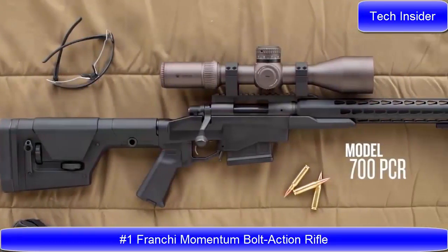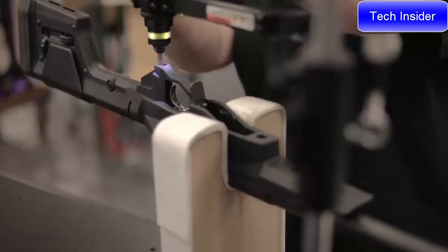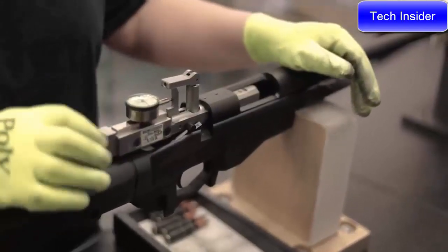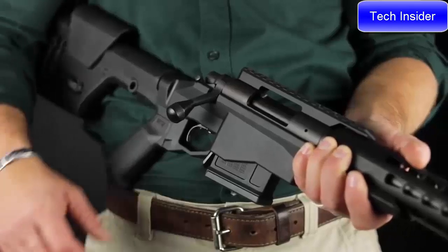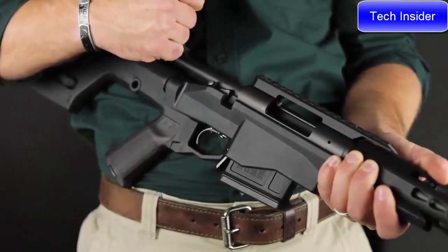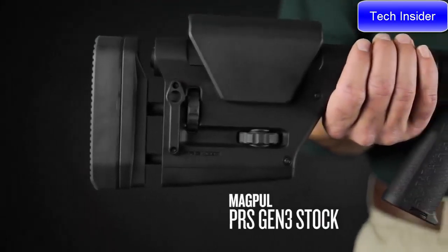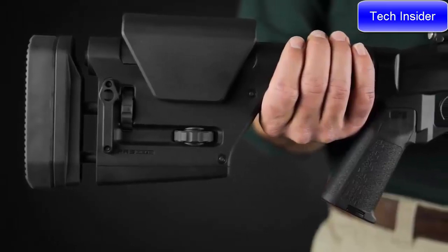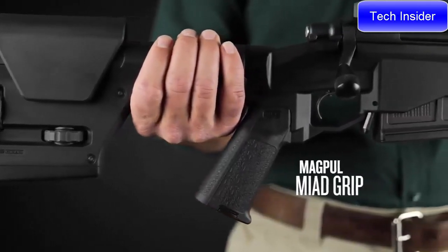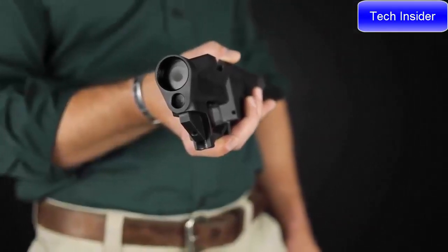The Model 700 PCR is a rifle designed to bring the most in accuracy and performance out of the 700 action. The aluminum chassis itself was all designed in-house, but the stock is the Magpul PRS Gen 3, so it's adjustable for length of pull, comb height, as well as cant. We have a Magpul grip on the gun as well, and those two components are interchangeable with any AR-style furniture.